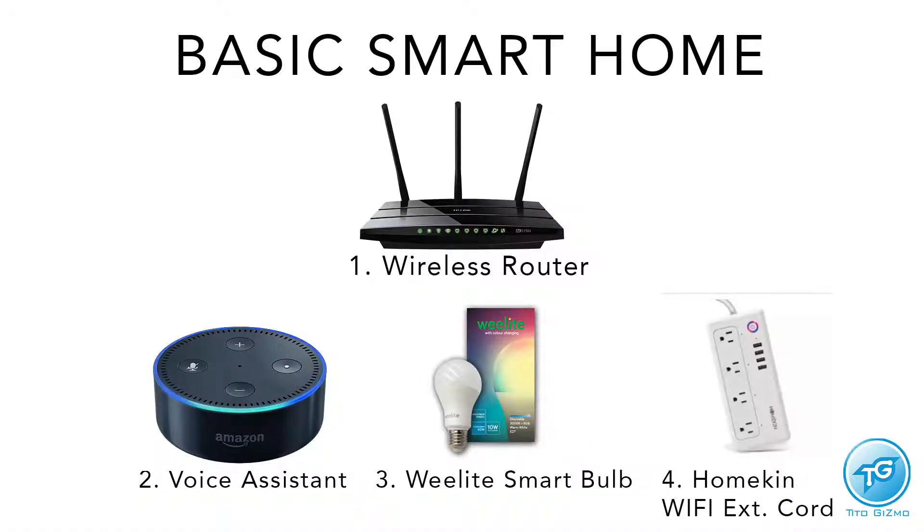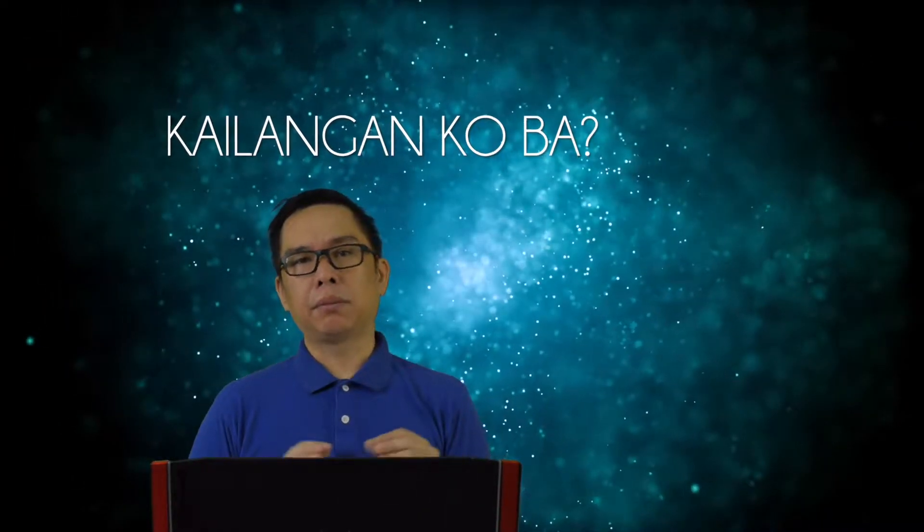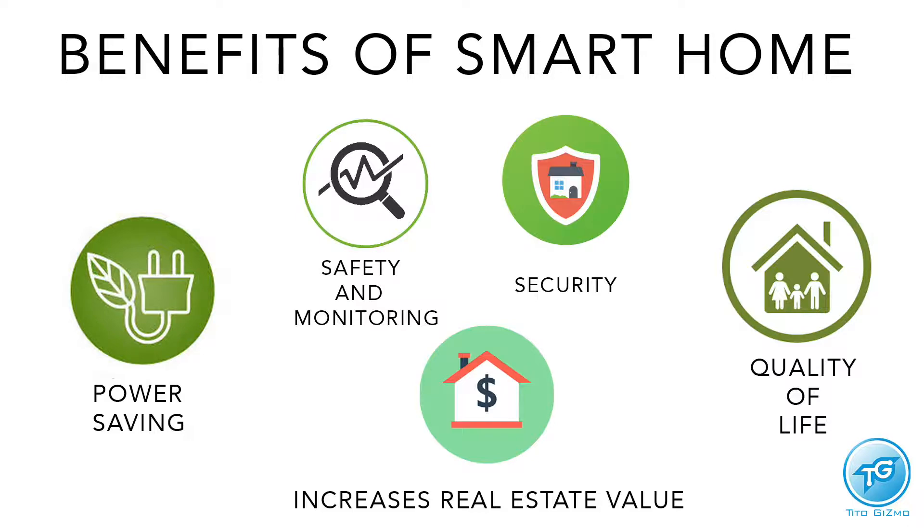So those are the four basic smart home devices you need to get started. Now let me explain why you need a smart home and what the benefits are.